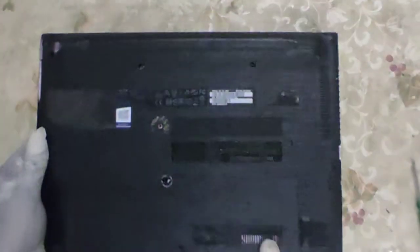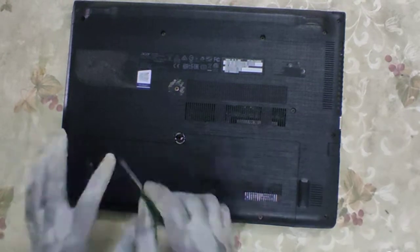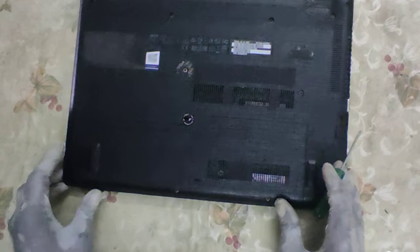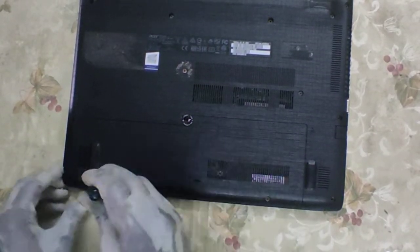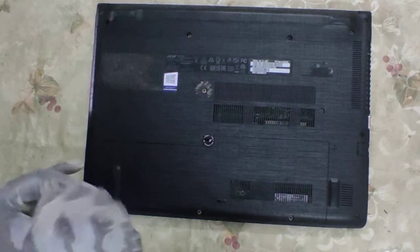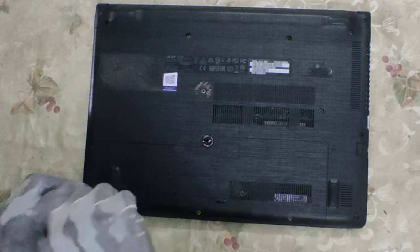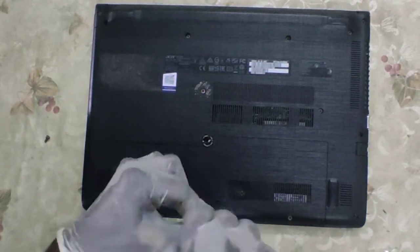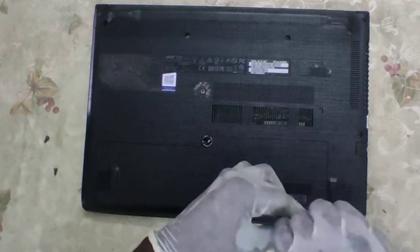Here we try to see what the upgrade options are for this laptop. This specific laptop has a back slot we can easily remove to make way for an upgrade. It has four screws. We remove the screws to access the internals for upgrades.